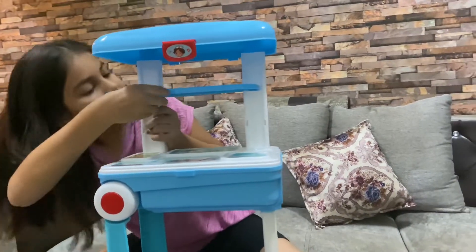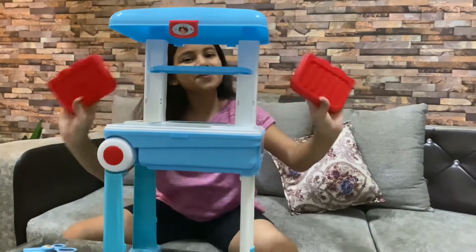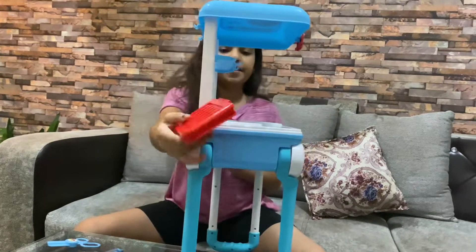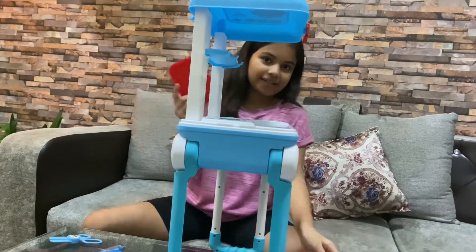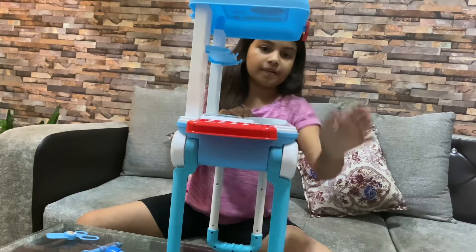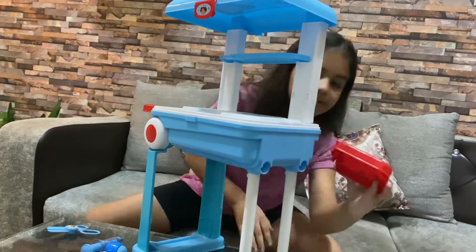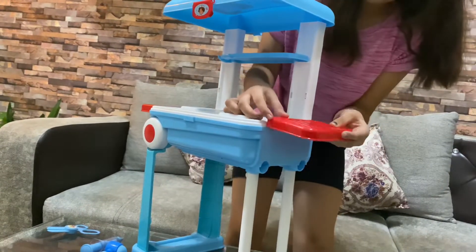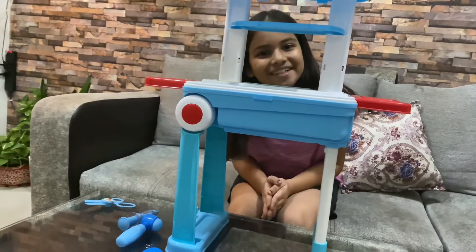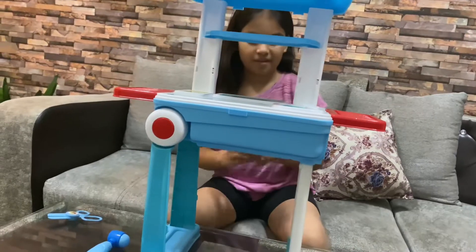And come over here like this. Now we have just two pieces and we have to do it on another side, put it over here. Now our electronics set is ready, but let's put the things in first.